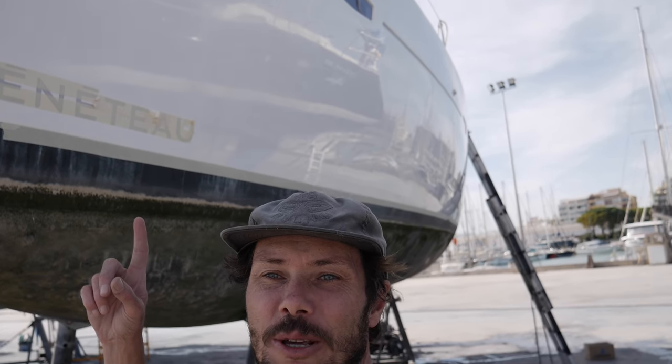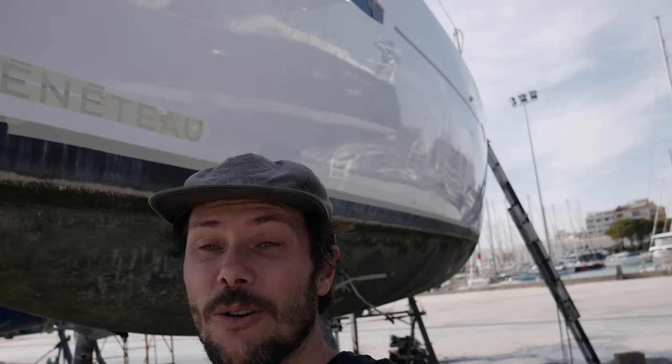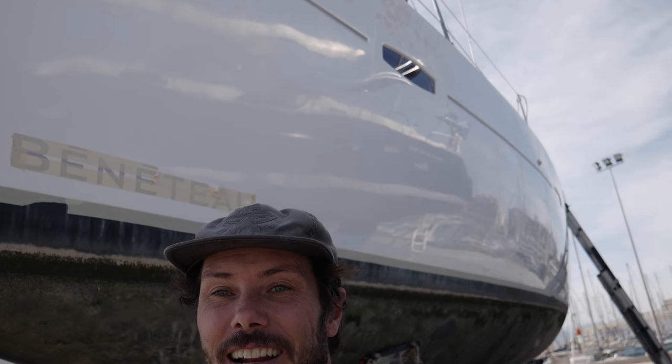First round of compounding is complete — look at that shiny boat! I'm absolutely gobsmacked at how good this stuff works. It already looks better than the boat next to me that's had a full polish. I can't even imagine what it's going to look like when it's all polished up. Let me take you around the boat.